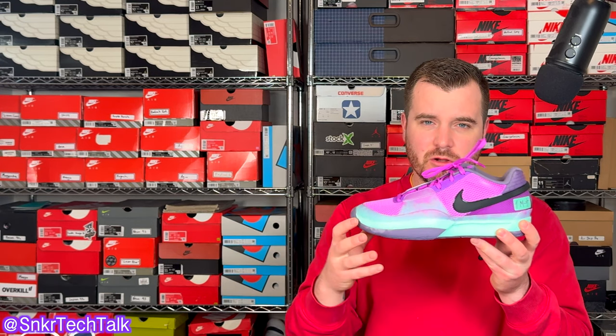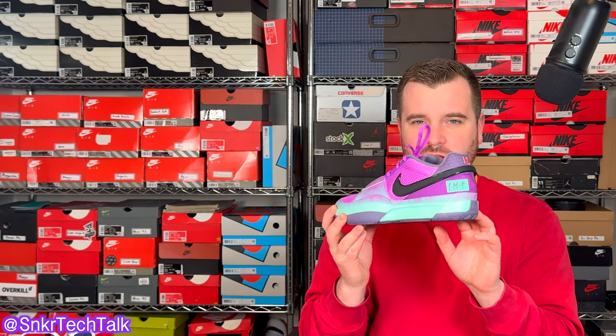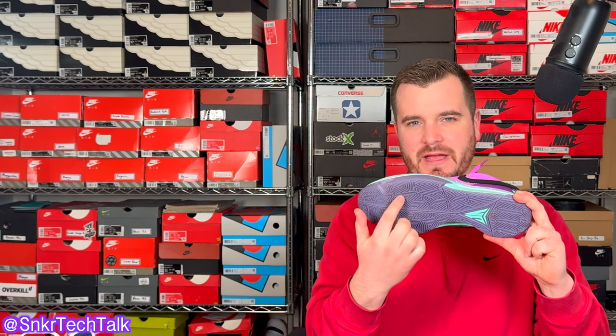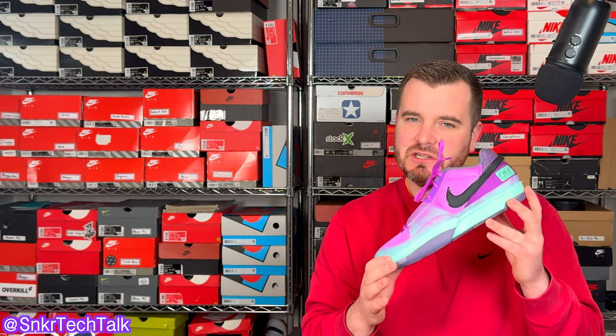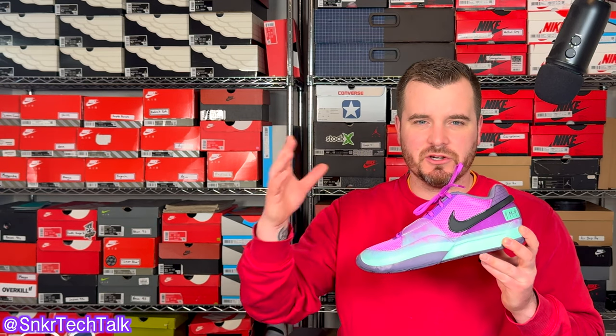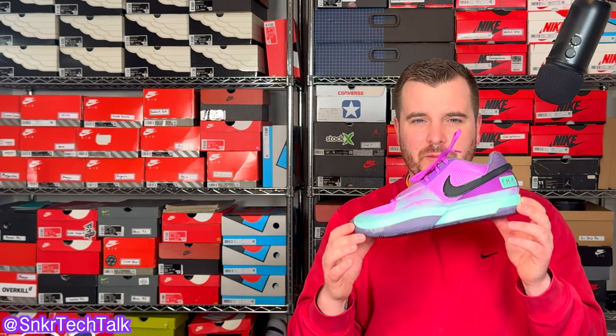As far as cushioning goes, you're getting a very dense Phylon midsole and a really skinny zoom airbag running side to side in the forefoot. These initially released for $110, but Nike did raise the price on some colorways to $120 and even up to $130 for the Nike Jaw 1. So I wanted to cover three different ways on how the brand can improve on the Nike Jaw 2.